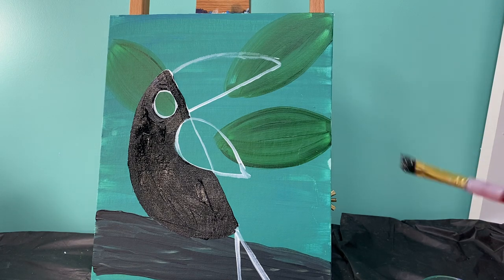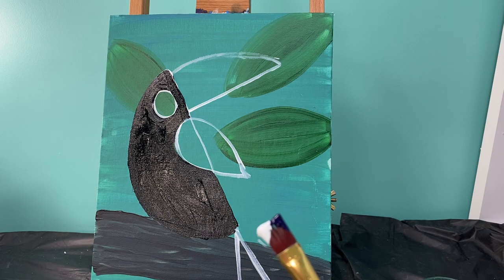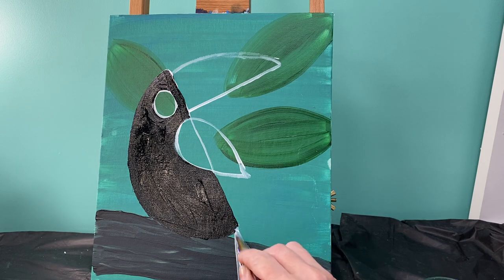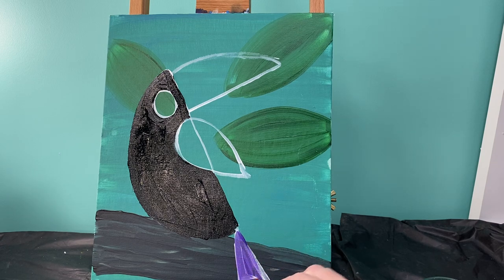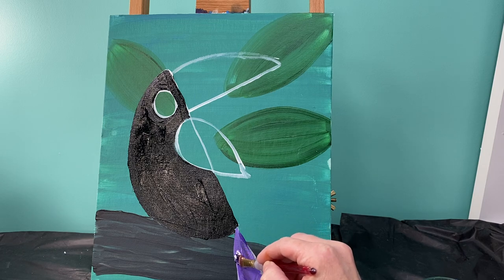Now I'm going to wash my brush off — I want that brush to be nice and clean for when I paint his tail. I'm going to paint his tail purple. The great thing about toucans is they're very bright and colorful, so you can paint them whatever colors you want. I want a light purple but I only have dark purple, so I'm doing purple and white on my brush and painting his tail, making sure I get rid of all of those white outline lines.